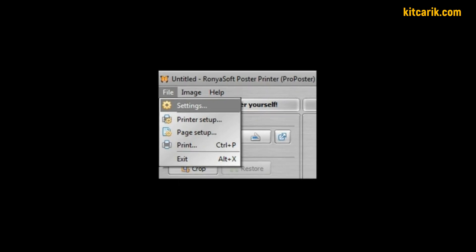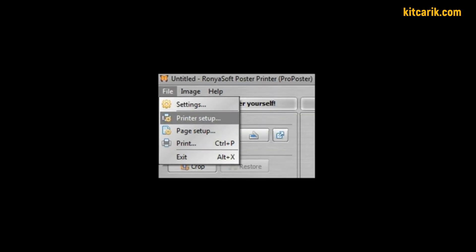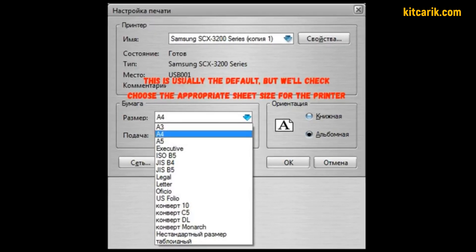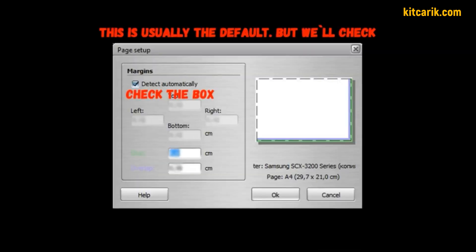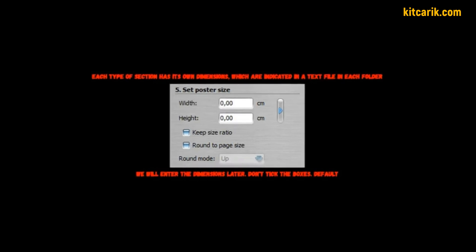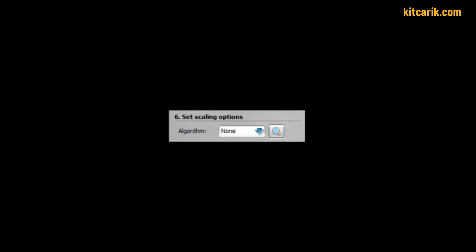Program settings: under File > Settings, set units to centimeters and language to English. Under File > Printer Setup, choose the right paper size — usually A4. Under File > Page Setup: check the box 'Detect Automatically'; second point, do not check the box; third point, width is zero centimeters; fourth point, check the box 'Print Rim Lines'; fifth point, do not check the boxes. Width and height of sections will be entered later.